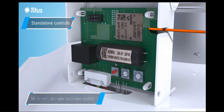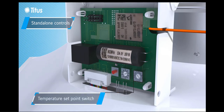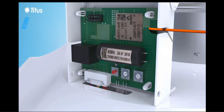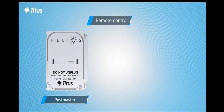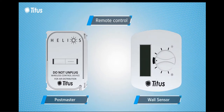The control board can function as a standalone control with temperature set points and minimum damper position switches, or the optional plug-in postmaster and solar-powered wall sensor can be used to control up to 15 units on a single wall sensor.